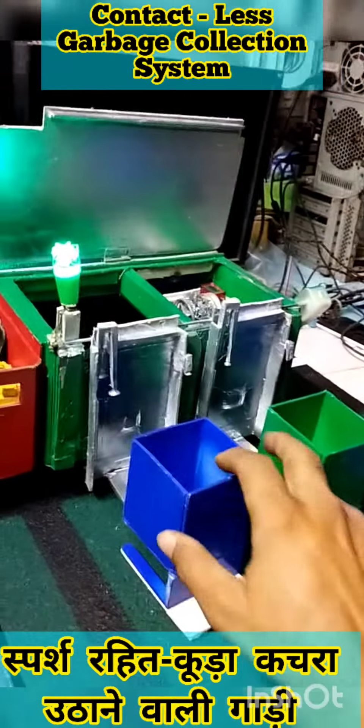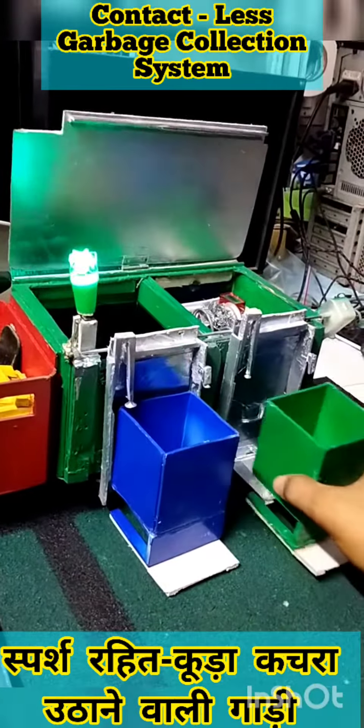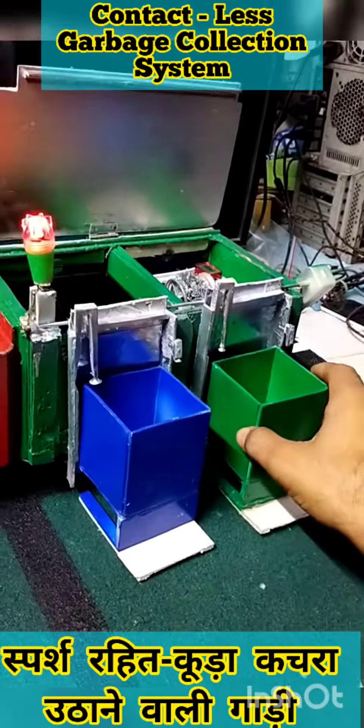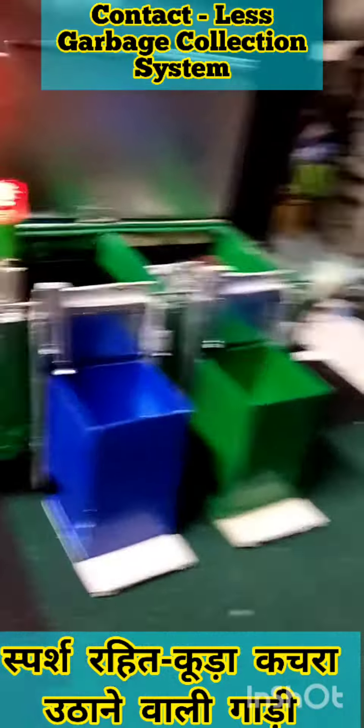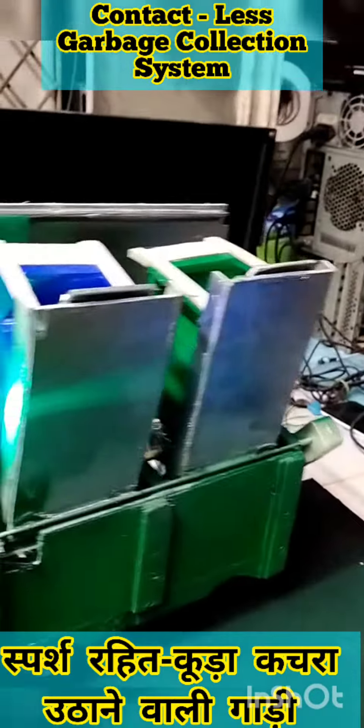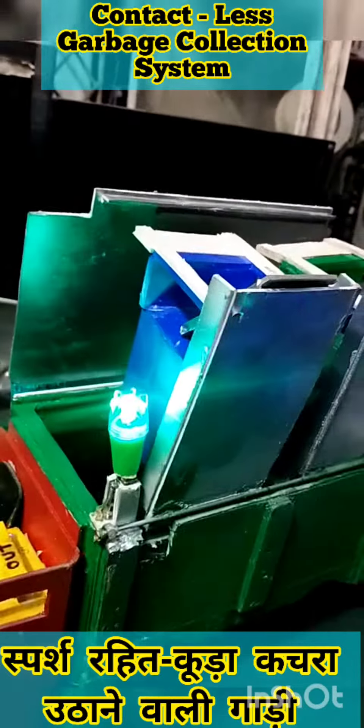See again. This is biodegradable or non-biodegradable. Now I am pressing IN. Now I am pressing OUT.